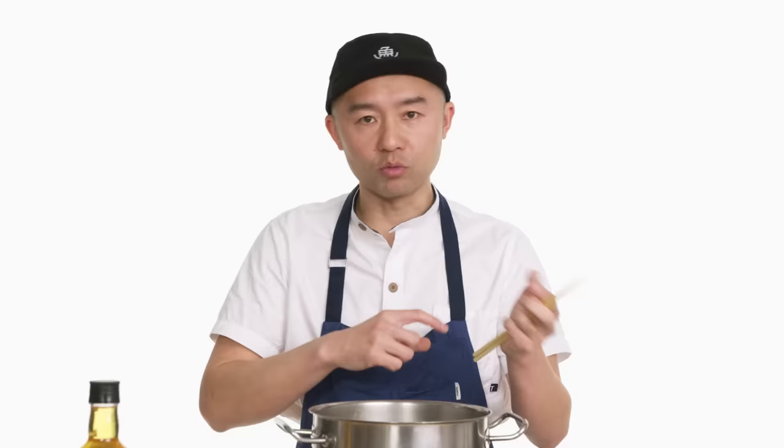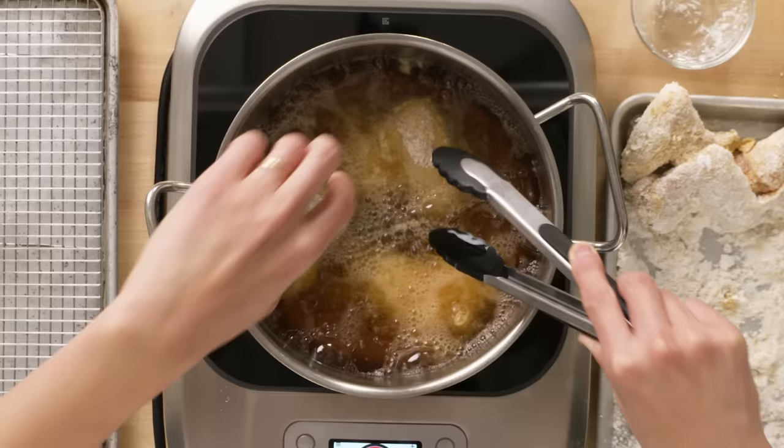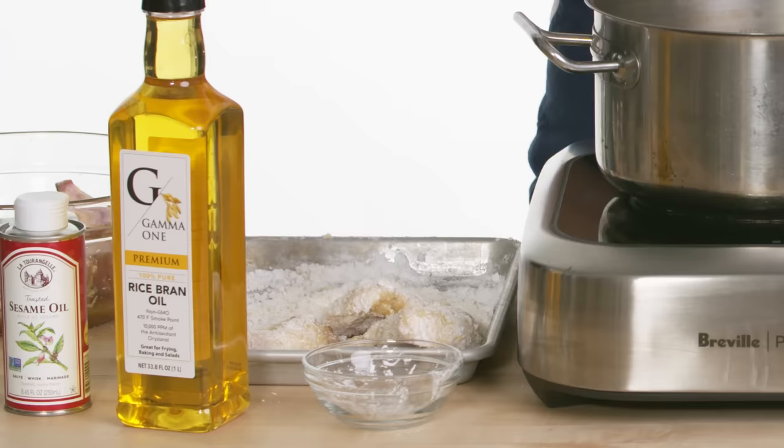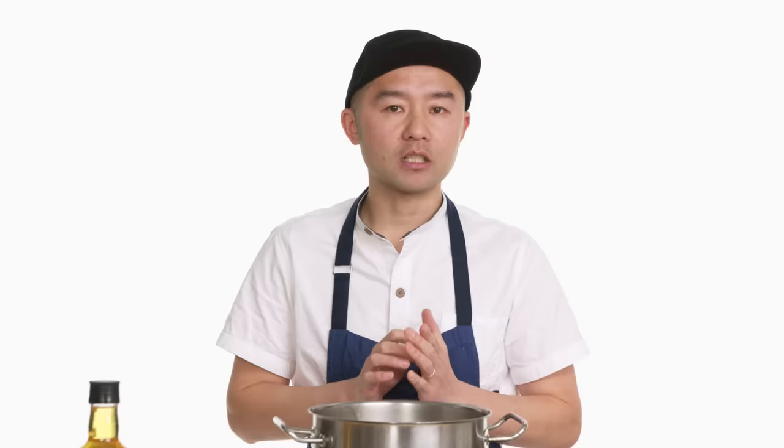An important rule about frying is: don't move. If you move it too much before it becomes crunchy, you'll lose the crust. I like to use sesame oil for an extra aroma, but frying everything in sesame oil is too much sesame flavor — rice bran oil is a very good choice. You blend it with something that doesn't have too much flavor on its own. Once the bottom is crispy enough, flip it so all the crunch stays.